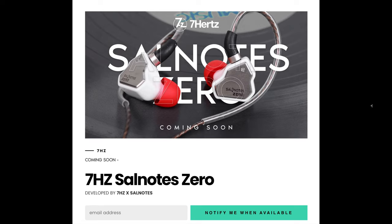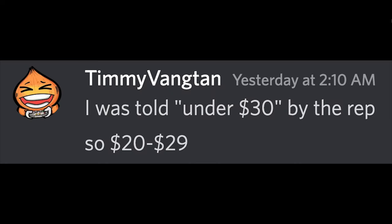Judging from the graphs, it is a single dynamic driver, and as we know, an IEM must have at least three drivers to be good. Timmy from Giz Audio told me that it's going to be under $30, and the graphs show it is a Moondrop 2 competitor.